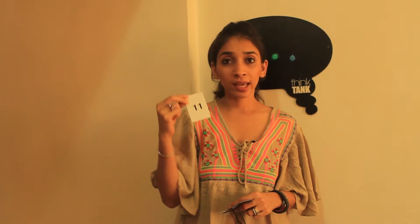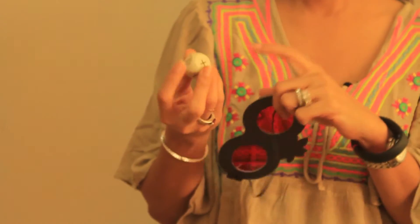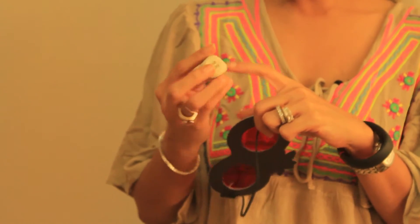The way you play this game is each player picks up a card — so I get number 11, which is placed on the counter. You roll the die and the function shown could be multiplication, addition, and so on. The player who solves a four-step function using the rolled function is the one to say 'mission accomplished' and collect that card. The player who collects the most cards is the winner.